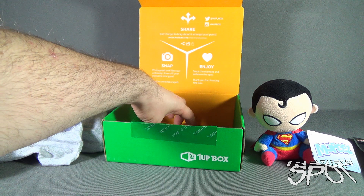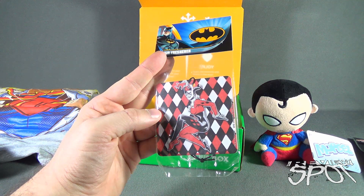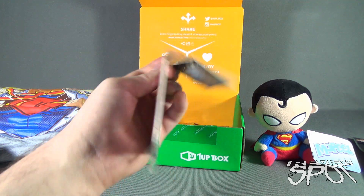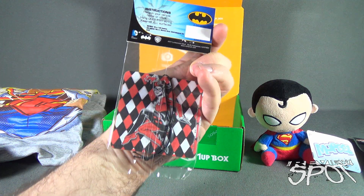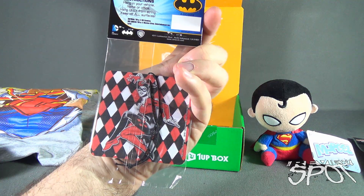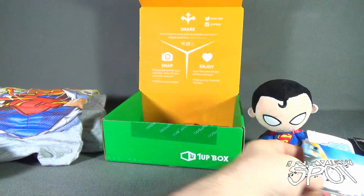We've got a Harley Quinn air freshener. I actually have a friend who really loves Harley Quinn. It's a little Harley Quinn air freshener — 'Mr. J' — very cute. Put that to the side.